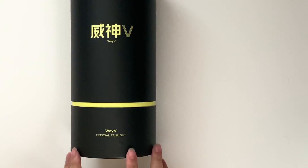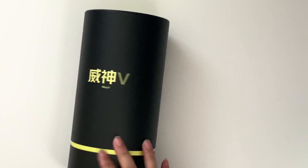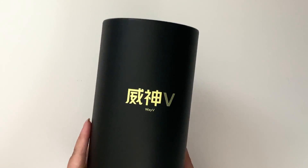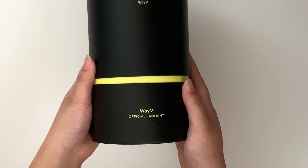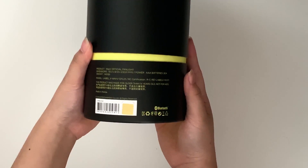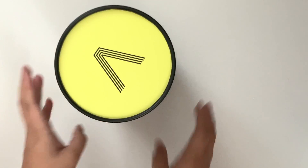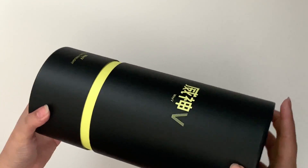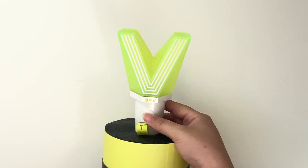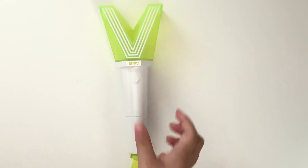A lot of fans wanted them to have the same color and just be connected as a group. They ended up with this light stick — if you haven't seen it yet, I'll take it out and show you. Here's the box: it says 'WayV Official FanLight,' label V, some barcodes down there, and a V up here. So here it is! It literally looks like a leek — everyone's saying so online — it's pretty funny.